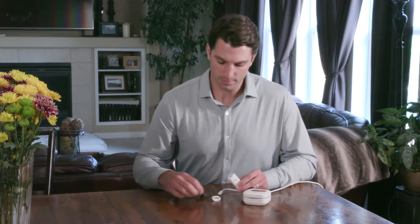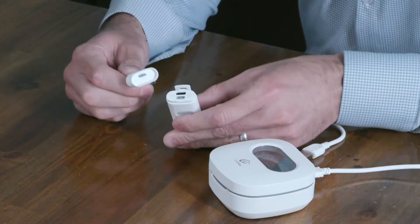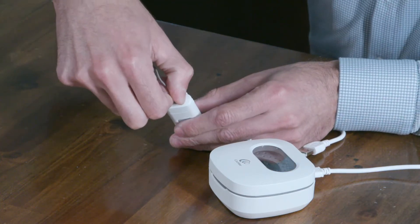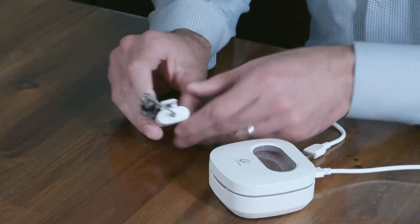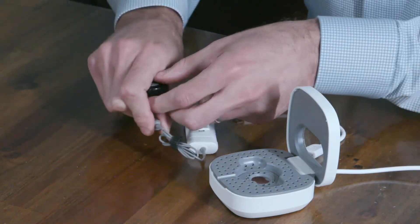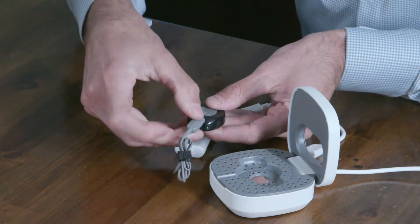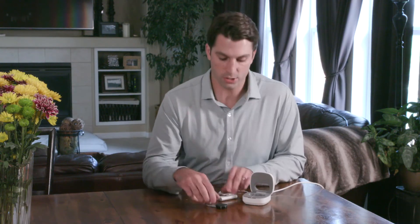To set this up, insert this plug here into the top of the portable charger, then plug the other end into the back of the Kanzo 2. You can clip this to your shirt and wear it while it's charging.